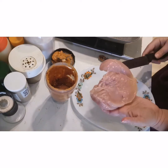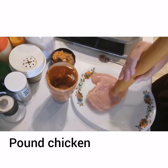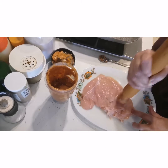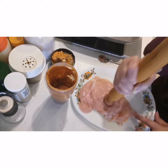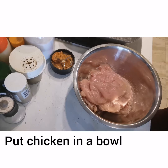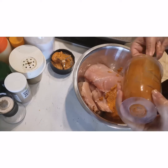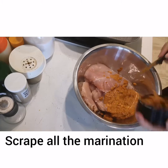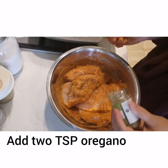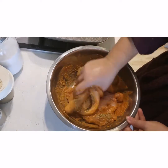Let's prepare our chicken. If it is a little thick, we will cut it in the middle — butterfly style. We will put the marinade on both sides and place it on a big plate. You can do this with 2 teaspoons. You can also put it in a full marination.